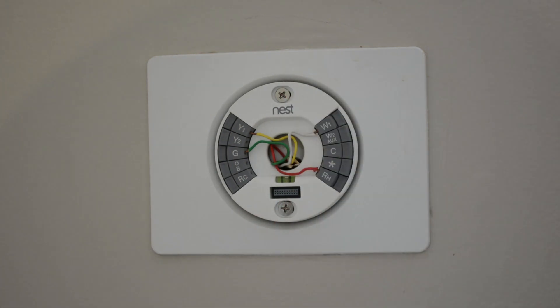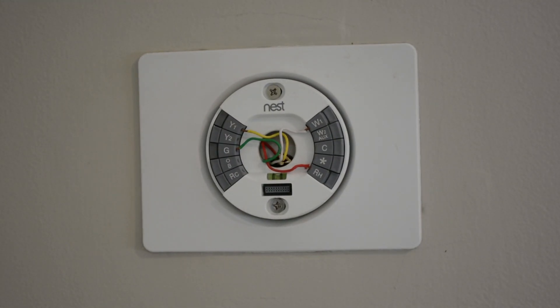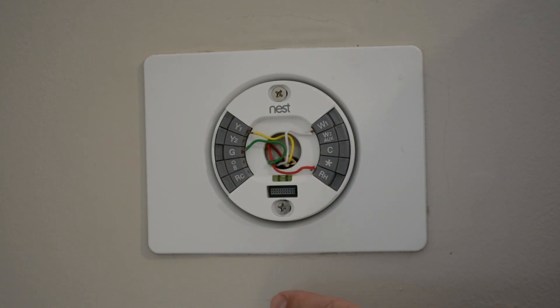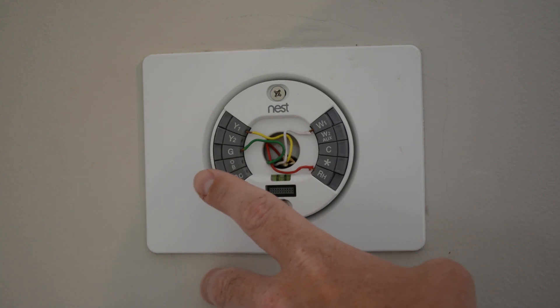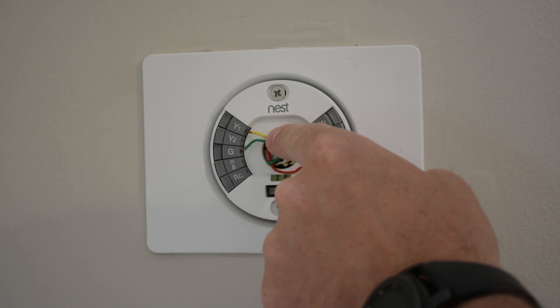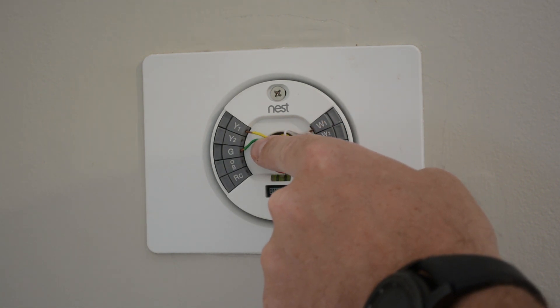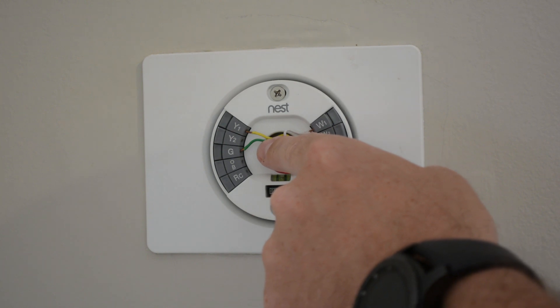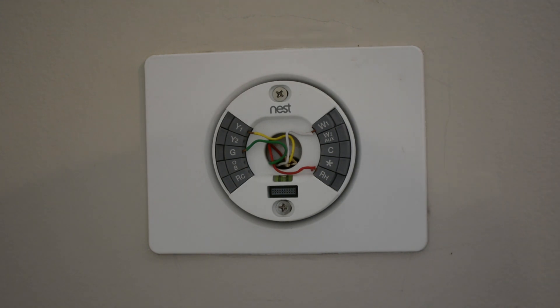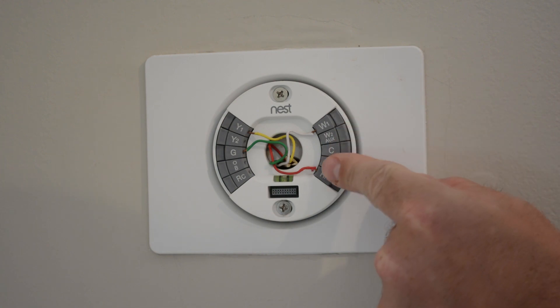Here's the backplate. I'm going to unscrew these screws. Let me tell you about these wires real quick. I have heat and AC coming through one system out through my furnace. The yellow wire — Y1 — that's for air conditioning. The green one is for the fan. The white one is for heat. The red one is for power.